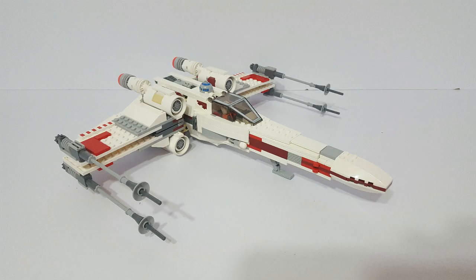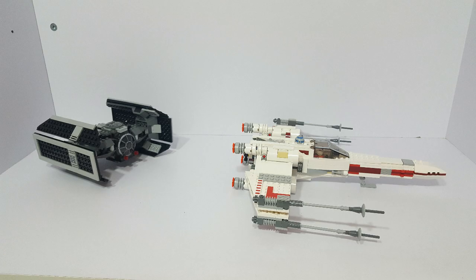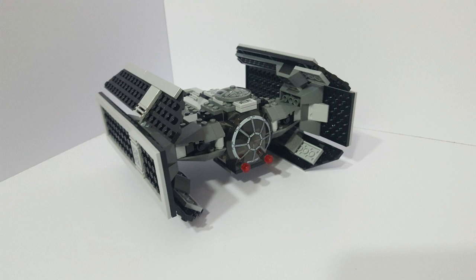Now, with the plans that are stored in R2-D2, the Rebellion is able to stage an attack mission against the new weapon of the Evil Empire, which includes Luke piloting an X-Wing Starfighter, which is set 9493 from 2012. During Luke's trench run, he is pursued by Darth Vader in his TIE Advanced, which is set 8017 from way back in 2007.